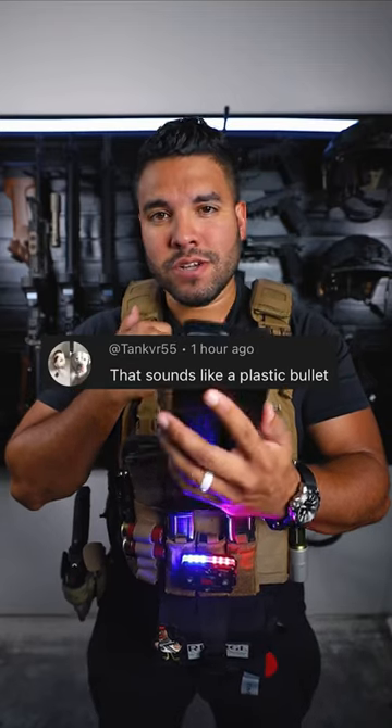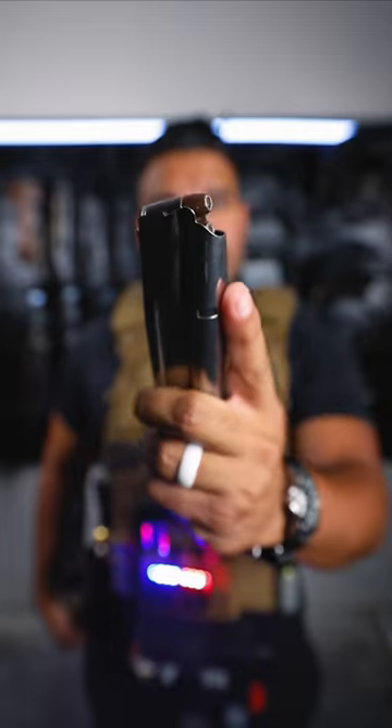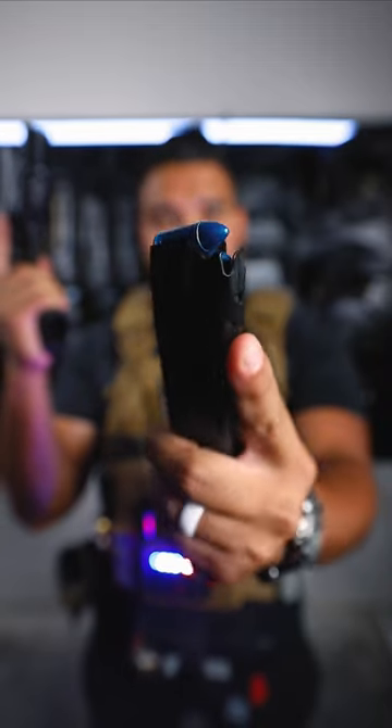That sounds like a plastic bullet. Good question. Let me show you a real bullet. This right here is a real bullet. And here is a fake bullet. That right there is a fake bullet.